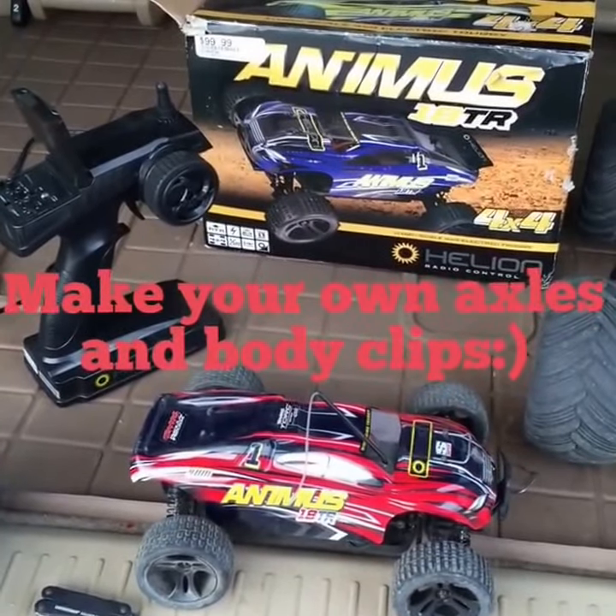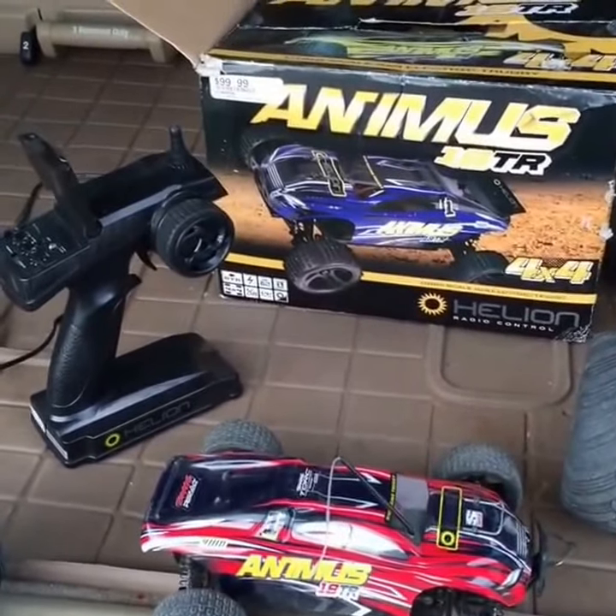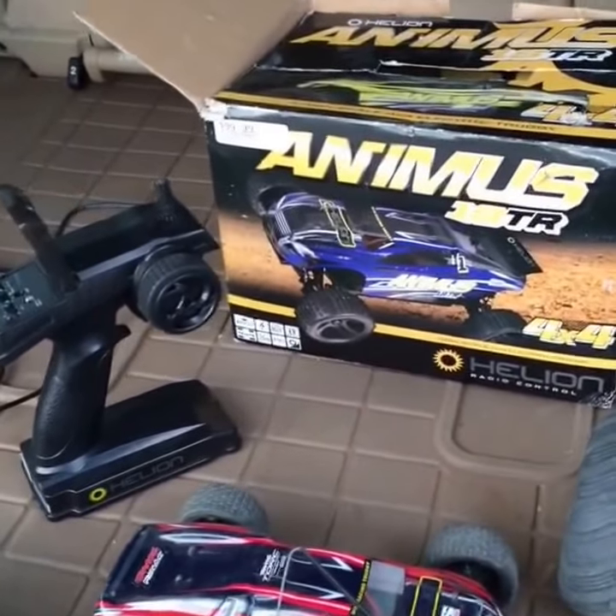Bowie Ink here. Quick little video of the Helion Animus. You get these at Hobby Town — I think it's kind of an exclusive deal, not sure. 100 bucks.